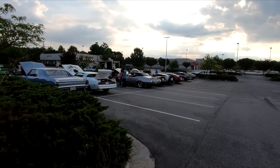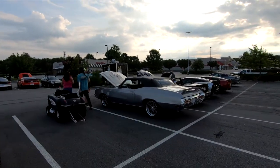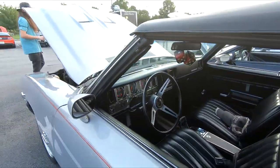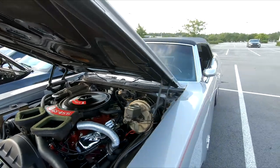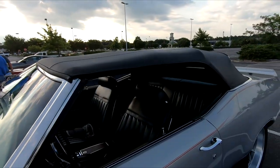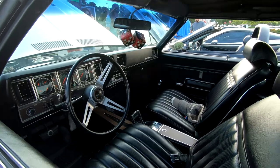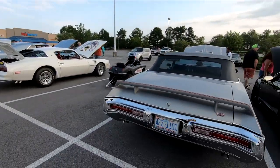I think this is my old Buick right here. That wasn't a GS though. I don't know, I think this is my car — they shaved the seats now. Maybe not. But when I moved down here I had a car just like this. Wasn't a GS though.